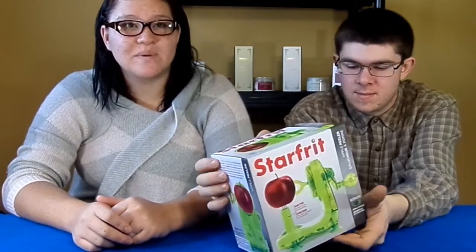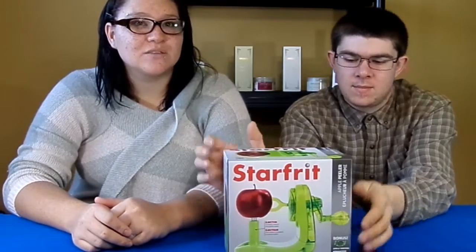The Apple Peeler only peels the skin off. It also comes with two spare blades, plastic protectors for blades in the spike holder, as well as an instruction recipe booklet, and a bonus Apple Wedger. You can clean the Apple Peeler with wet soapy water, and both the slicer and core are dishwasher safe.